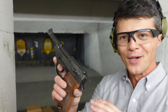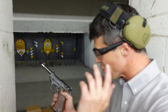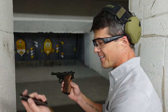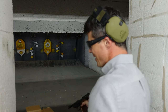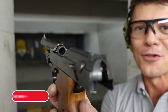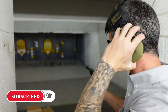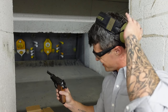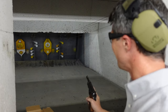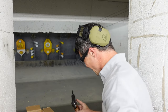One cool feature I really like: no magazine, no big deal. Rack the slide back, you've got your chamber right there — drop the round in. And bullseye! I love it. I love this thing.